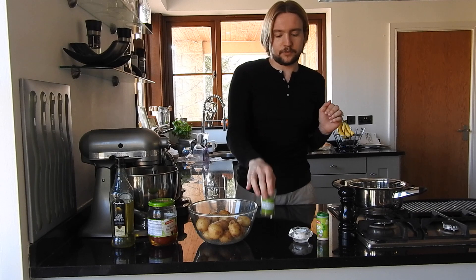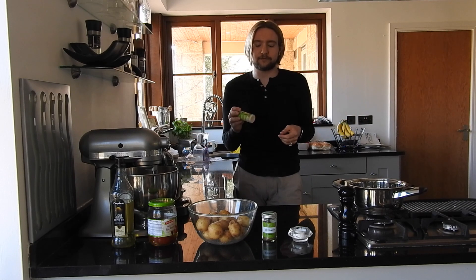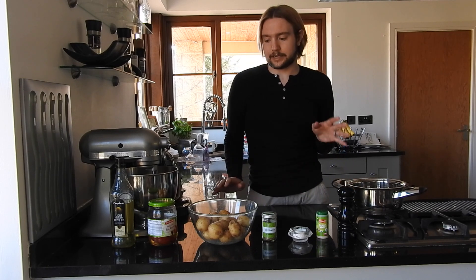Some dried oregano, salt, garlic granules. I know chefs will get mad at me for not using fresh garlic, but at the current time we're in it's best to have things that are a bit more long-lasting, so it's powdered garlic — super easy. And then some fresh black pepper.